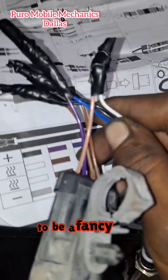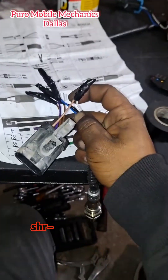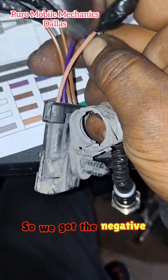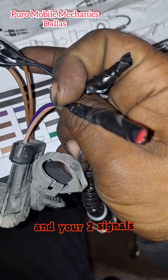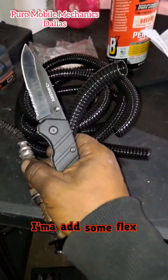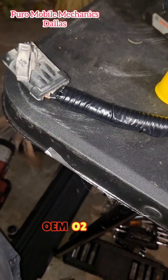It doesn't have to be a fancy job — this is on my car, so it's going to work. You can do a little better with shrink wrap or whatever, but I'm not worried about it. We got the negative, positive, and your two signals right here. I got everything buttoned up, and I'm going to add some flex tubing around it. And there you have it — stock OEM O2 sensor.